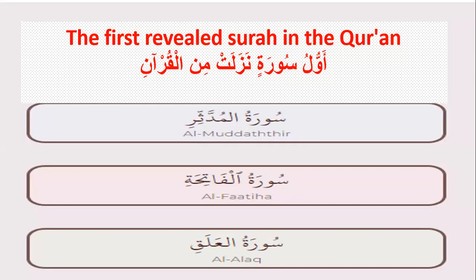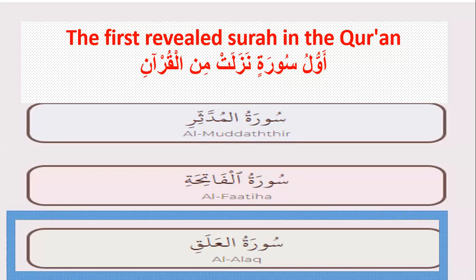The first revealed surah in the Quran — which one is the first surah? Yes, Surah al-Alaq. Iqra.